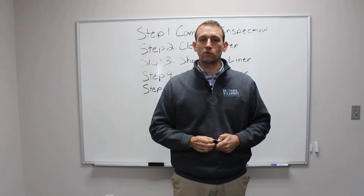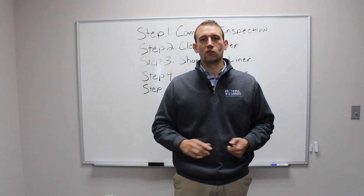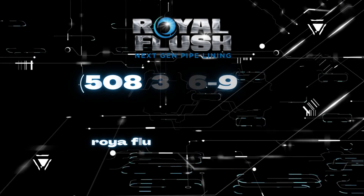If you learned anything from this video or like what you see, check out our website at royalflushpipelining.com. Follow us on Instagram and Facebook to check out more of our videos and content. Give us a call if we can ever help you out.